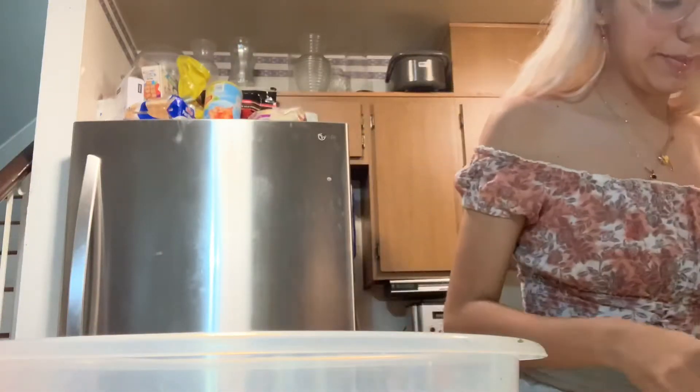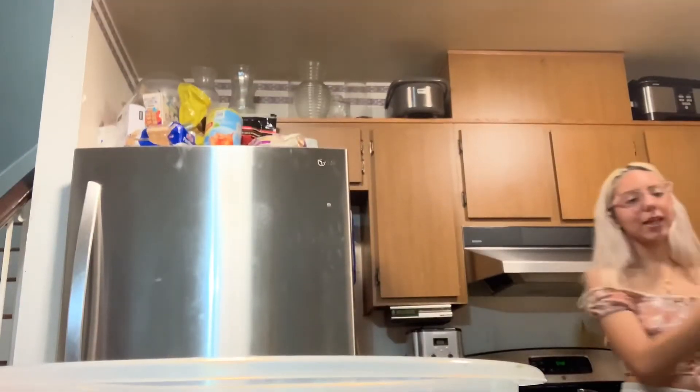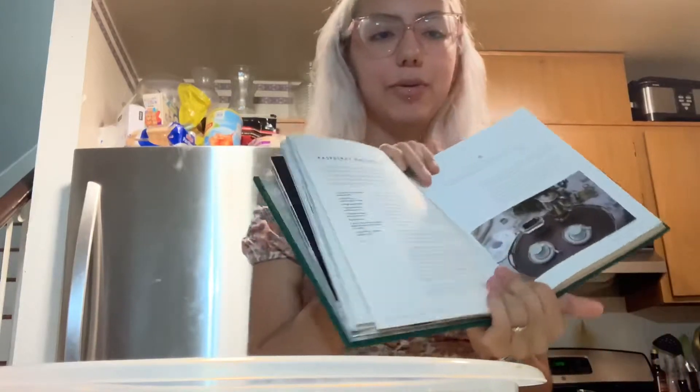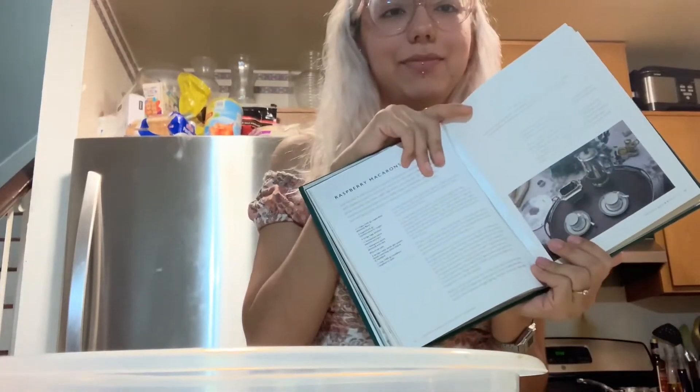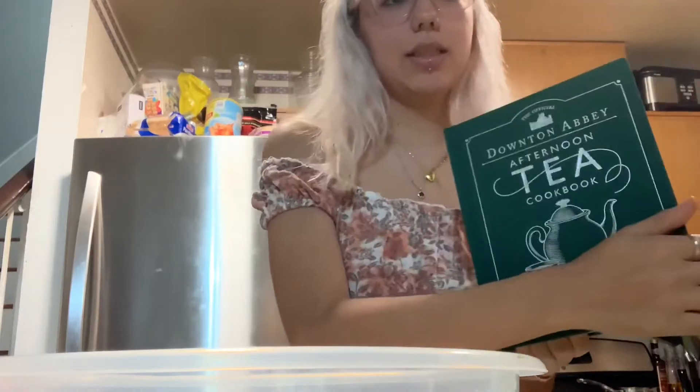Hello, this is the best setup that I can do right now, but I'm going to be making macaroons from this recipe book.